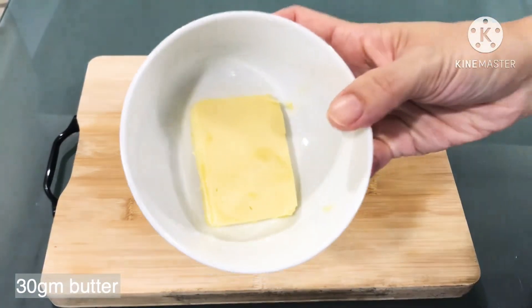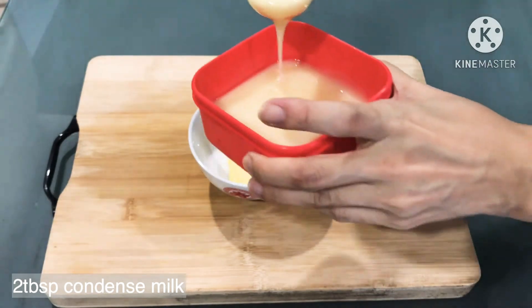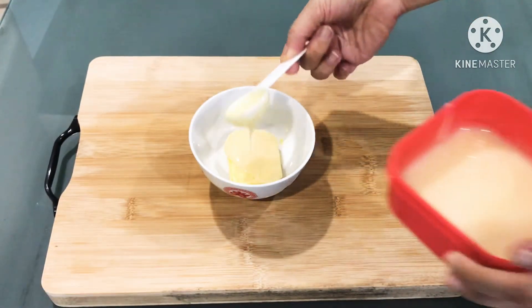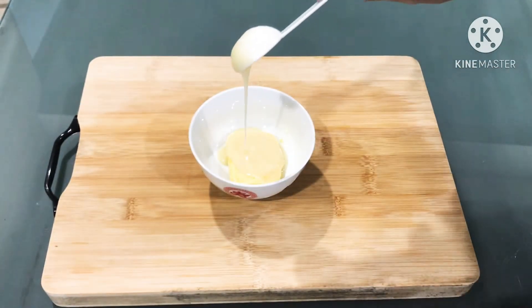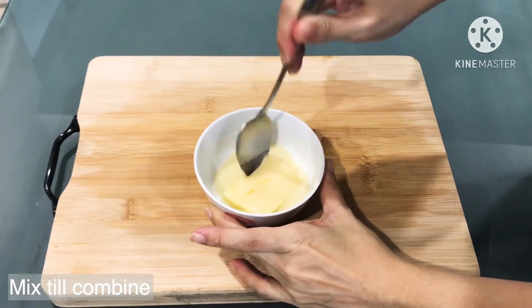While waiting for the dough to rise, we can prepare the filling. We will need to mix the butter and the condensed milk together. Mix them until all combined and smooth.